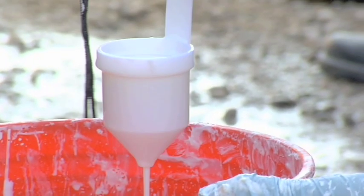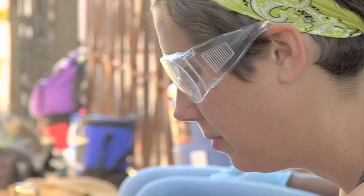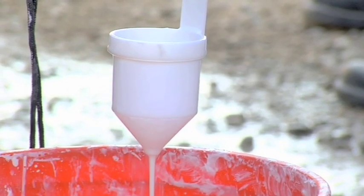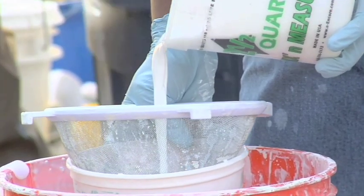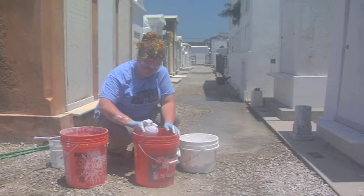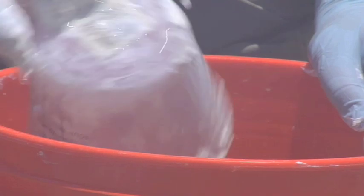It should be thin, about the consistency of skim milk. You can check the consistency using a Ford cup and a dip method. Placing the cup in the limewash, begin timing as you pull the cup out — we are looking at a time between 12 and 14 seconds. If it is too thick, add more water; if the mix is too thin, add more lime. After you get it to the right consistency, screen the mix to remove any large or unslaked pieces of lime. An amount large enough to complete the project should be mixed at one time. It is important to agitate the limewash during application to maintain a consistent mix. I prefer to mix a large amount and pull out smaller amounts to work with as needed.